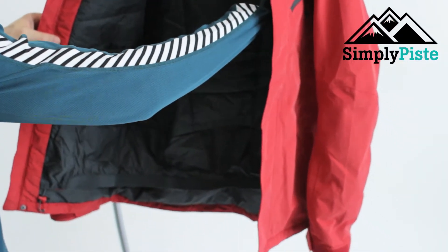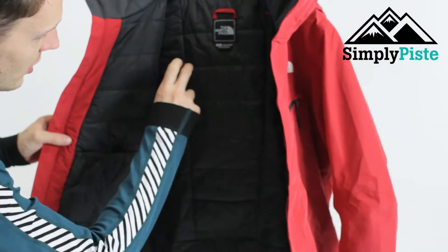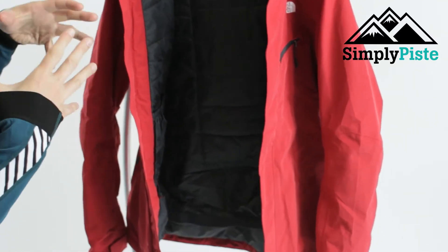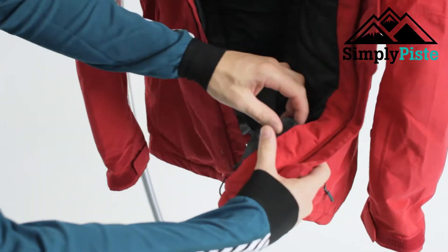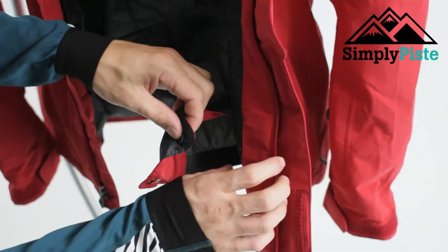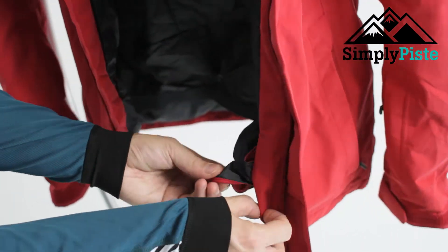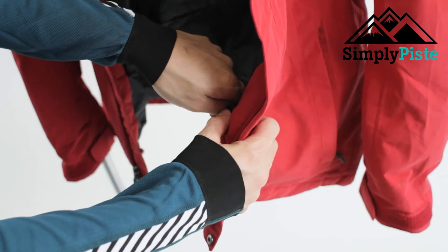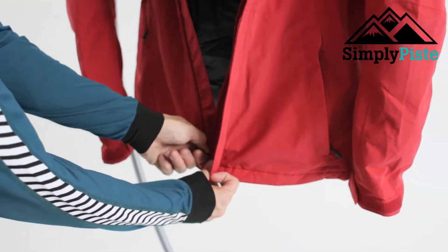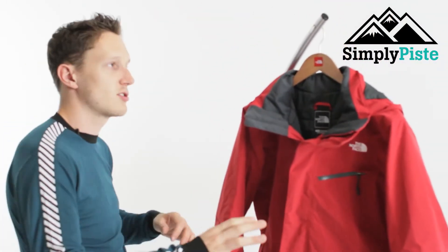You've got pretty much your standard layout when it comes to a ski jacket. You can see the insulation panel on the inside — rather than being one standard length it's cut and stretched to fit you nicely. At the bottom you do have your snow skirt, which is standard with any jacket. North Face have actually added it to the inside of the jacket, so all you need to do is zip up your jacket and the snow skirt is all connected — a really nice feature.